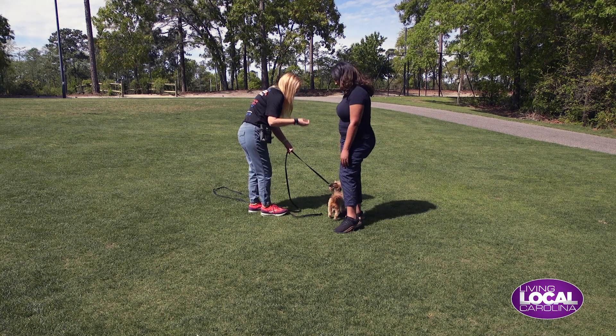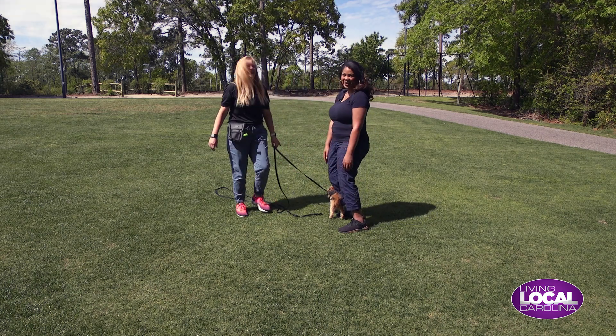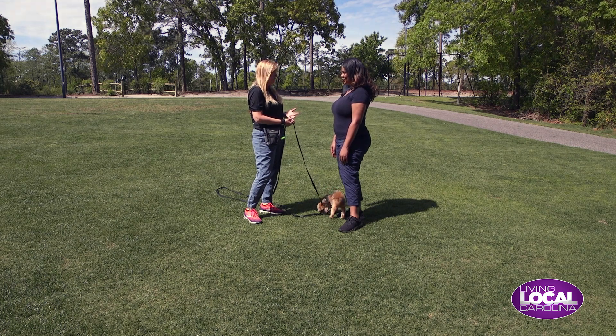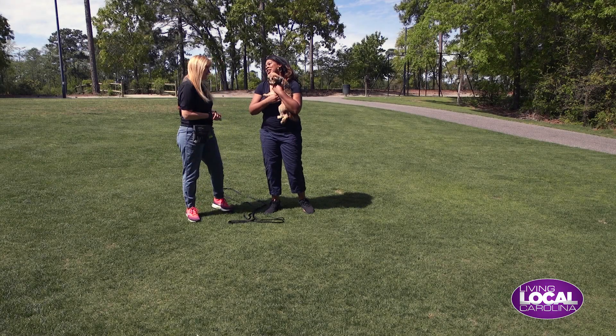May I give her a treat? Yes. Here's a treat please. Good girl. All right, so that's what we work on especially in the beginning with your dogs — come and sit. You want that recall for sure, and then leash manners, because you absolutely want to take your dog on some walks. Thank you so much. My pleasure.